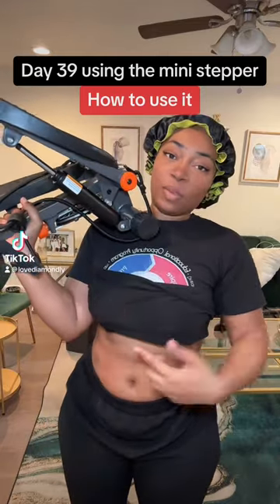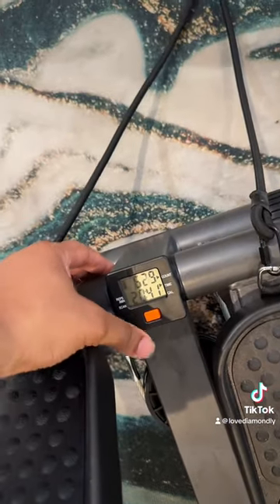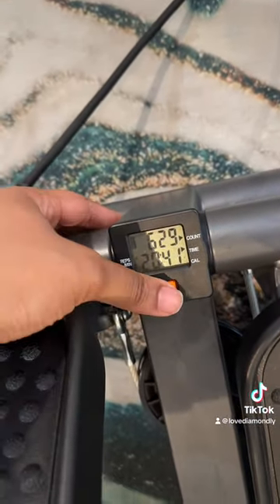Let me teach you how to use this mini stepper — it's day 39 of me using it and it might be your first day, so let's get into it. Before I do my 15 minutes for today, let me give y'all a little tutorial. To turn it on, you push this button — boom — that's what I did last time.